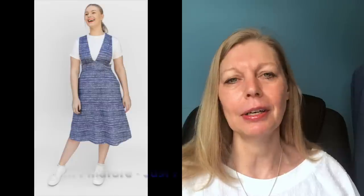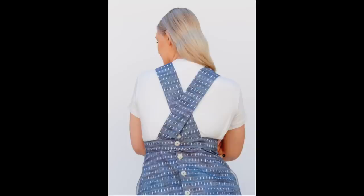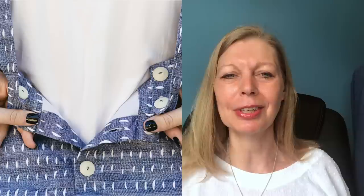The first free pattern I found for you this week is the Milton Pinafore through Peppermint Magazine, and it is a pattern by Just Sewing. It's an unusual style pinafore with a deep V at the front and more or less bare at the back. You've got some straps that you can wear straight or crossover with a button. The buttons go down the back of the skirt and there are bust darts that come from the waistline up into the bodice. You've got a flat skirt, pockets, and it's cinched in at the waist. They're calling it cottage style — not sure whether it is or not, but they know better than me.